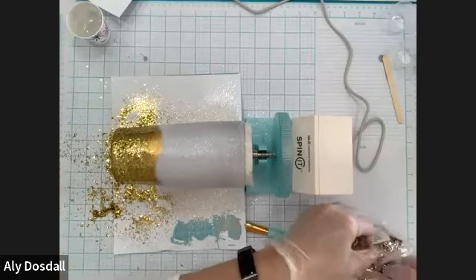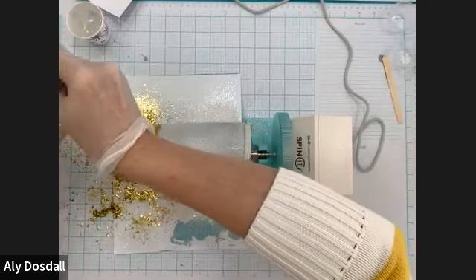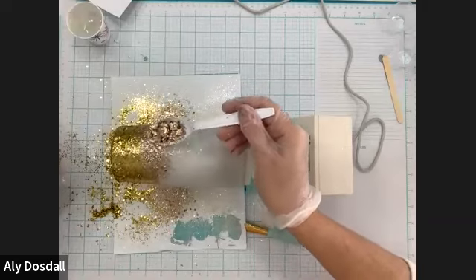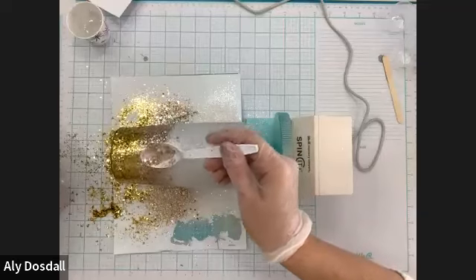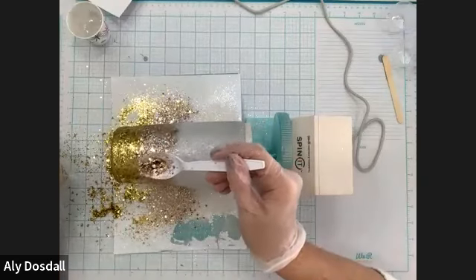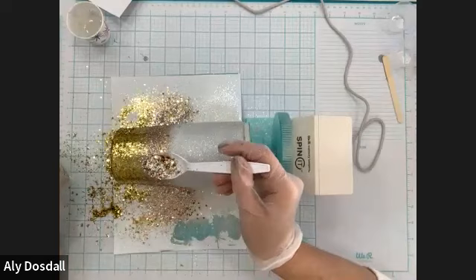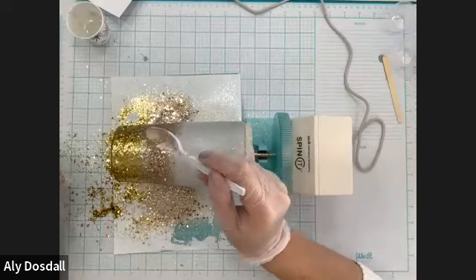Now let's go for the glitter mix — this is the Roaring Twenties Glitter Mix. It's beautiful: it's got rose gold, silver, and regular gold, with lots of different sizes from chunky all the way down to fine. We're going to put that right at the seam to kind of cover it up, and it's totally fine if it overlaps the gold and the white. If you want really nice straight lines with your glitter, one thing you can do is use double-sided tape stuck around your tumbler to create glitter stripes.